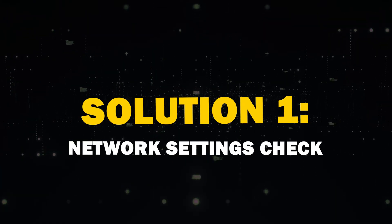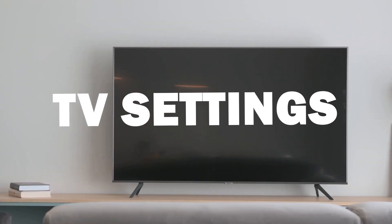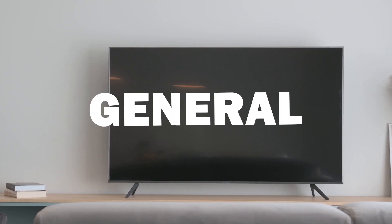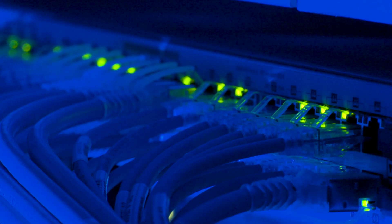Now let's jump into the troubleshooting steps. The first solution is to check your network settings. Head to your TV settings, navigate to General, and select Network. Double-check your Wi-Fi settings — sometimes a simple reconnection can do the trick.